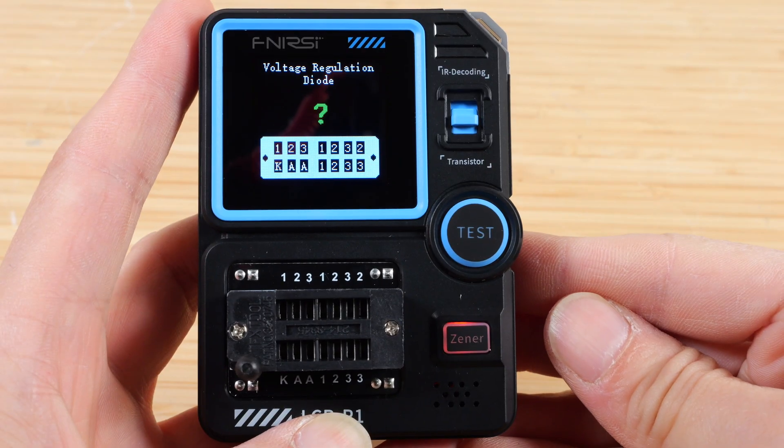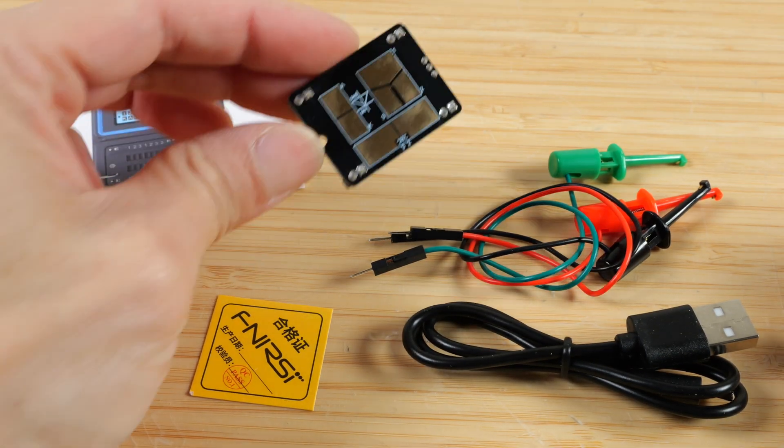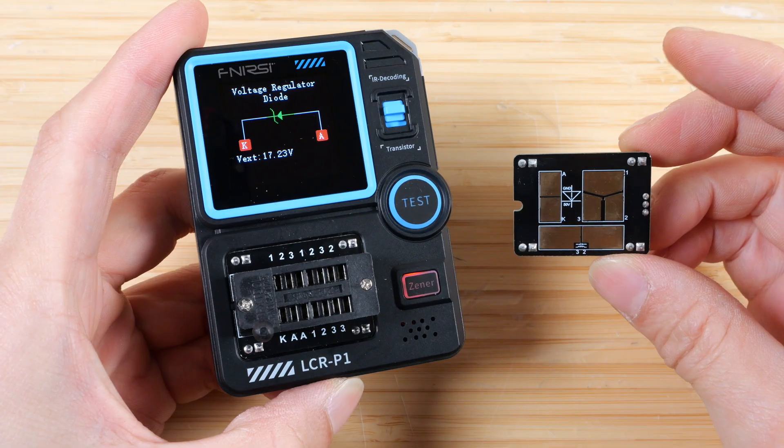In the box: zener diode testing, a 300 mAh battery inside, instruction manual, a little test board, three test leads with clips on the end, a USB-C charge cable, and it comes with an extra test board.